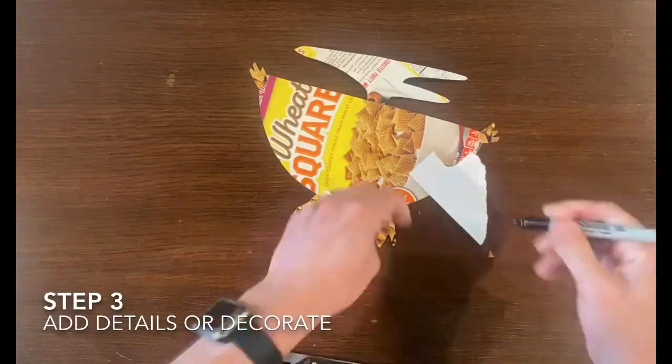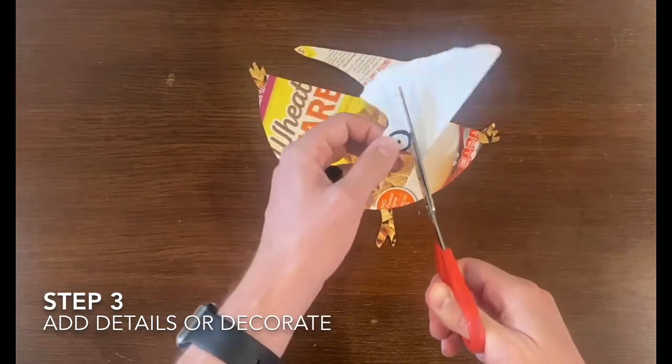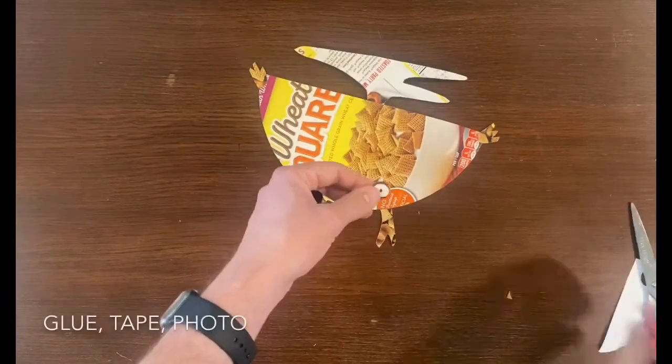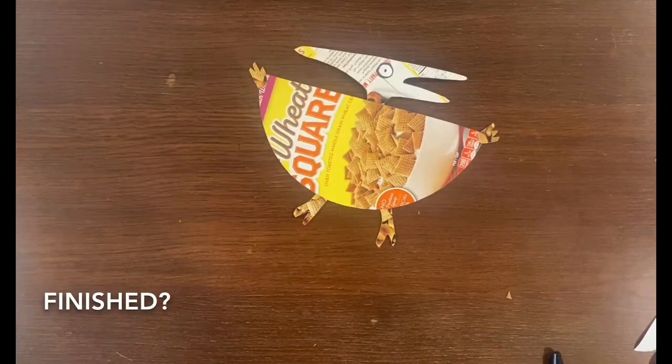And finally for step three we need to add details or decorate our dinosaur. As you can see I'm using my extra white paper to add its eyes. Remember you can always glue it, tape it, or take a picture of it, and ask yourself: are you finished?